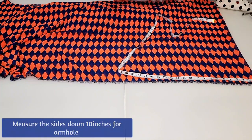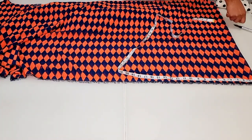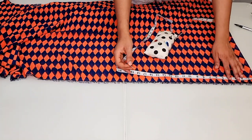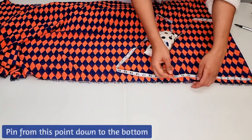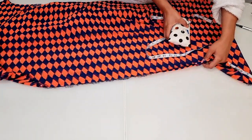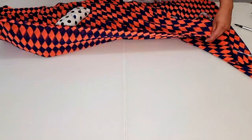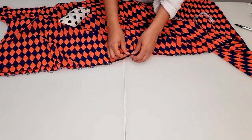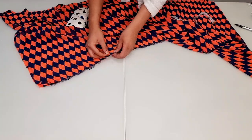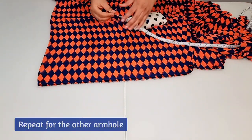Next, measure 10 inches down from the top of the kimono for the armhole and pin. From this point down to the bottom of the kimono, you can repeat this process for the other armhole.